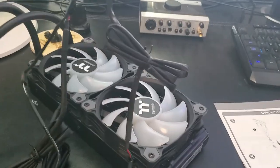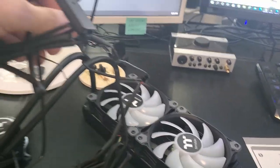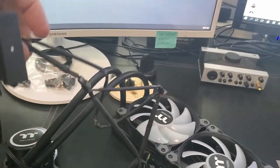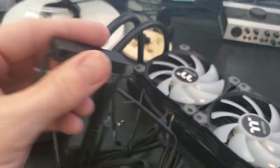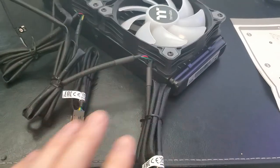Quick rundown: the skinny wires are the RGB wires that connect to the RGB controller, which needs to be plugged into the power supply. The thicker wires are the fan controller connections, which connect to the motherboard controller.